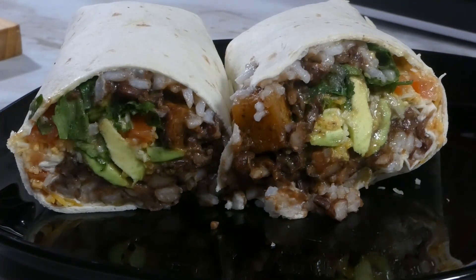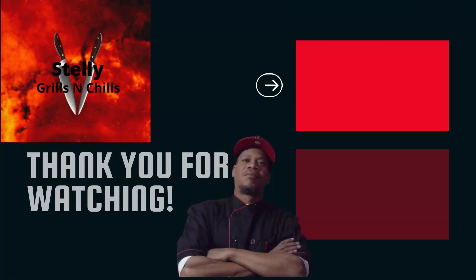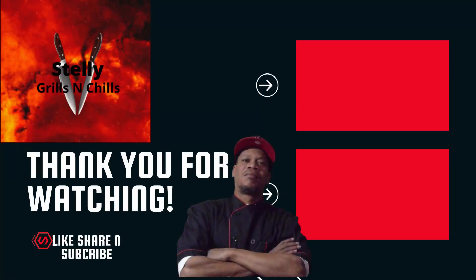Y'all already know this was good. Love, peace, and keep it grilling y'all — see ya!